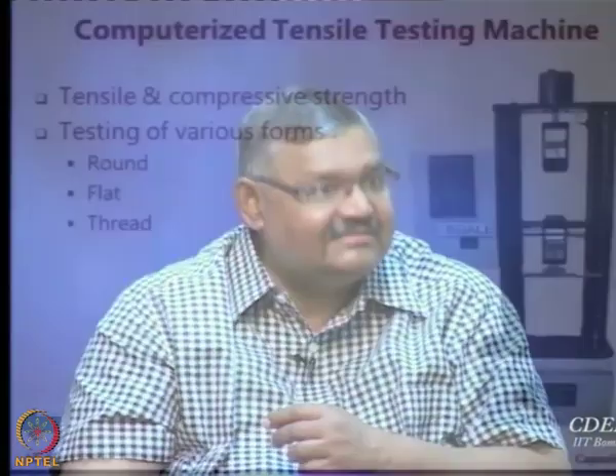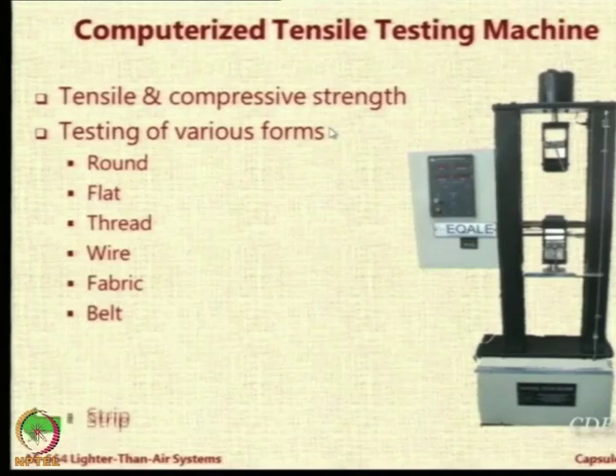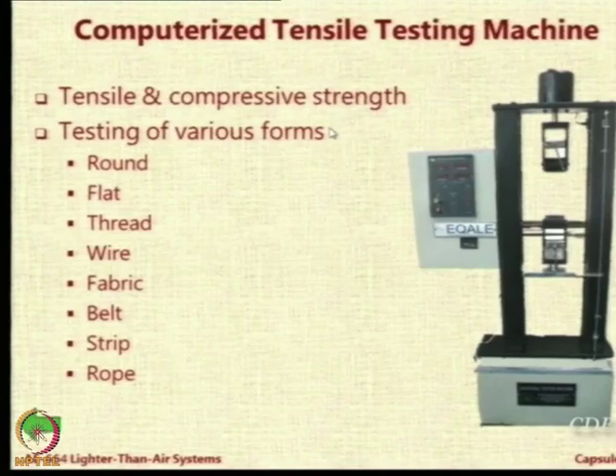You can test flat cables, threads, wires, fabric, belts, strips, and ropes. We use a lot of threads in our airships. All these can be tested in this particular machine. So if you have any requirement, you can always visit it.